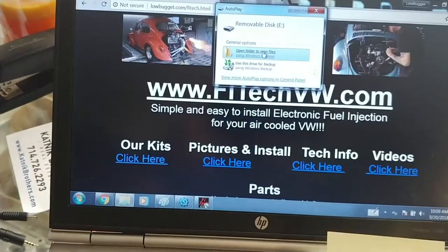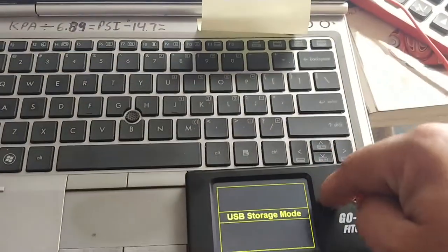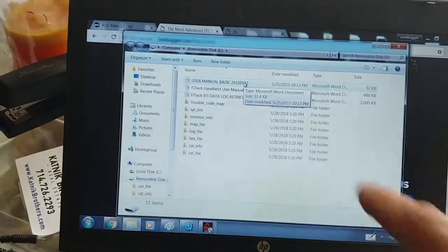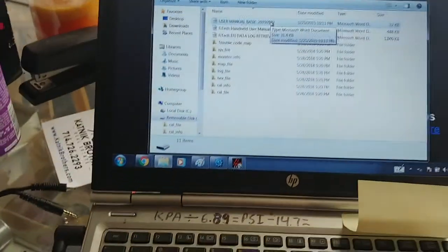So here I am currently now looking at the files on here. These files, unfortunately, are the wrong program. So we're going to wipe all this out.